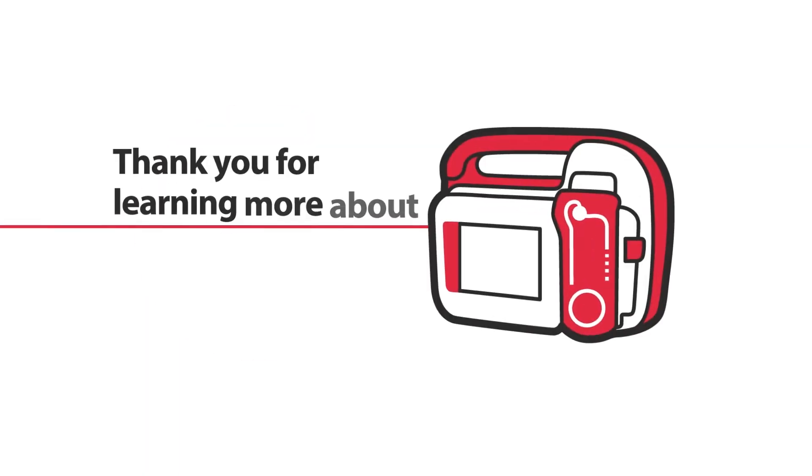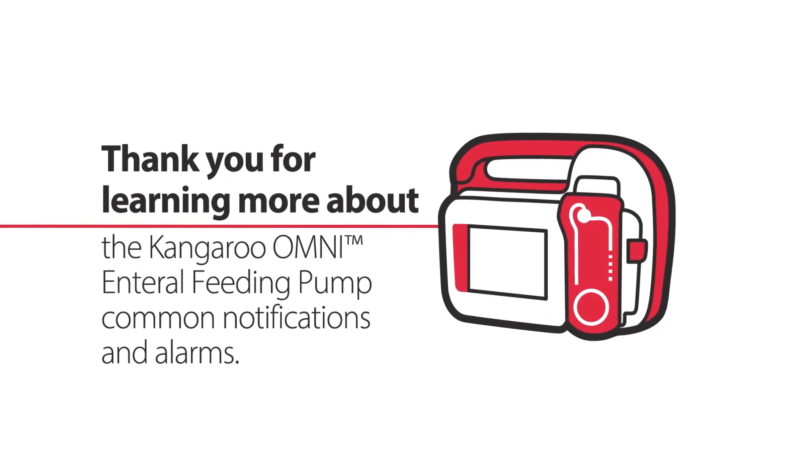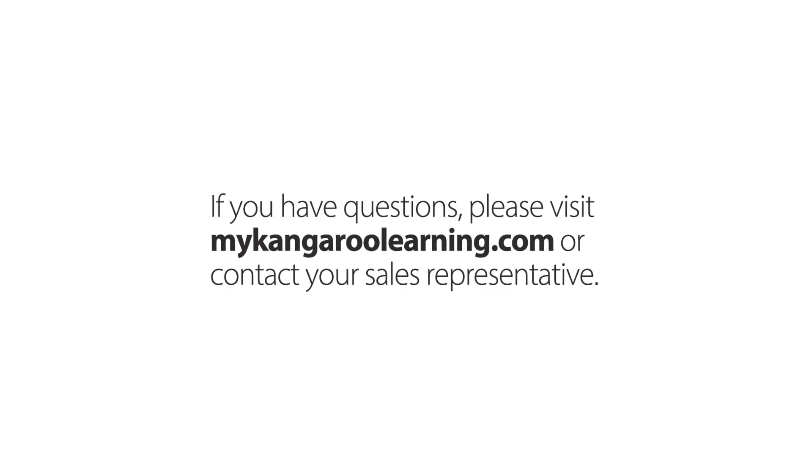Thank you for learning more about the Kangaroo Omni enteral feeding pump common notifications and alarms. If you have questions, please visit mykangarulearning.com or contact your sales representative.